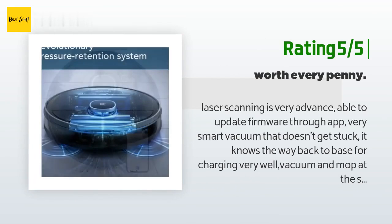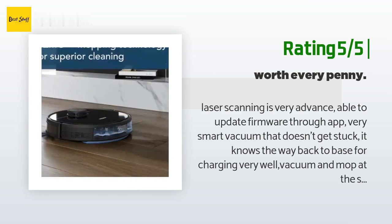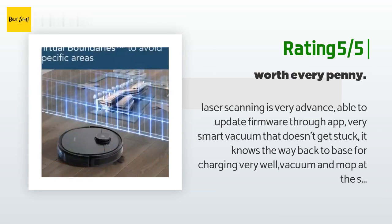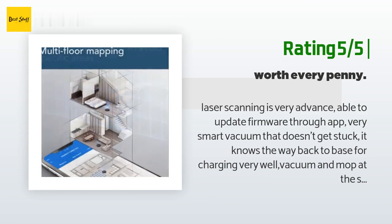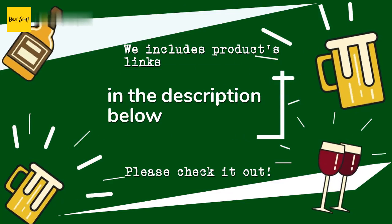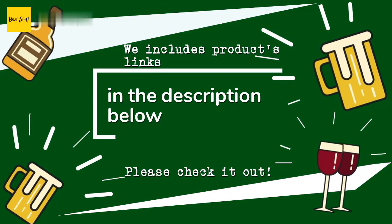Another happy customer said: Laser scanning is very advanced — able to update firmware through the app. Very smart vacuum that doesn't get stuck; it knows the way back to the base for charging very well. Vacuuming and mopping at the same time was a plus, and while mopping it knows how to avoid carpet. I've had it for a few days now and I'm loving it. The Deebot app is awesome — worth every penny. Glad I bought it.